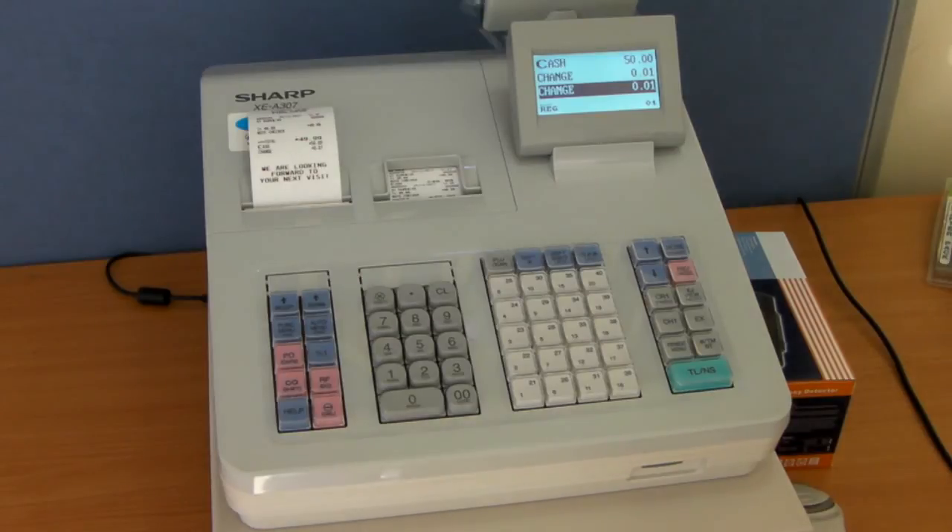At ShopStuff we supply the scanners with the till. If you buy the scanner with the till, you will receive a discount on the scanner, and the scanner and till will be pre-set up ready to go out of the box.